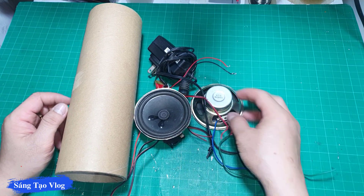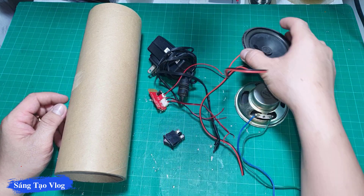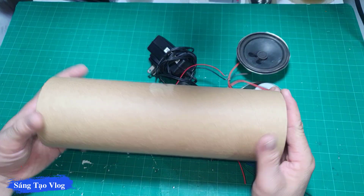Chào mừng tất cả các bạn đã đến với video tiếp theo của Sáng Tạo Vlog. Hôm nay chúng ta sẽ cùng chế một chiếc loa bluetooth.